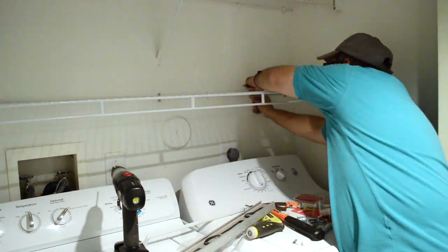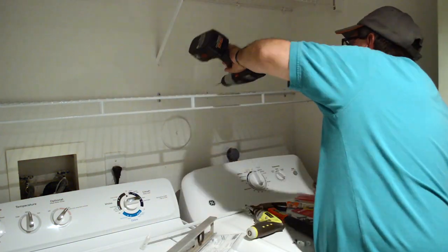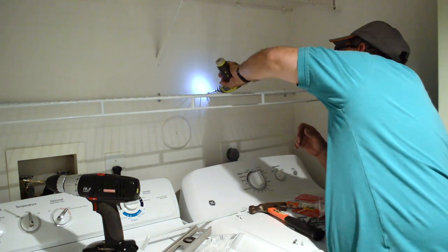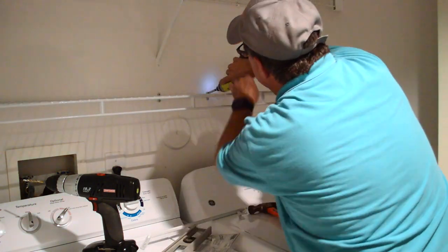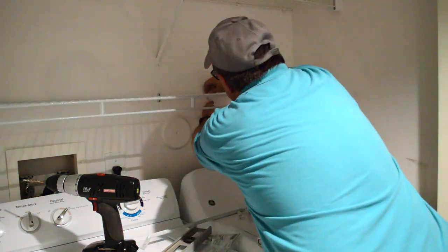This is my husband and he put up the wire shelving for us using a drill, the anchors, and our level to make sure it would hold all the weight. We were going to put a lot of things on the shelf, so we wanted to make sure it can hold all that weight.